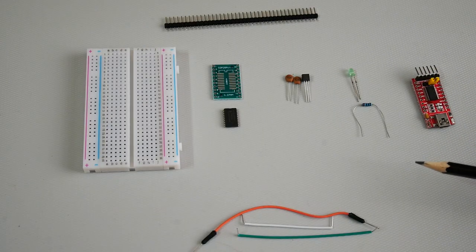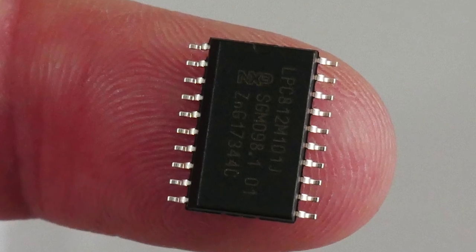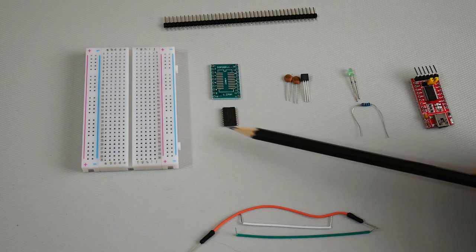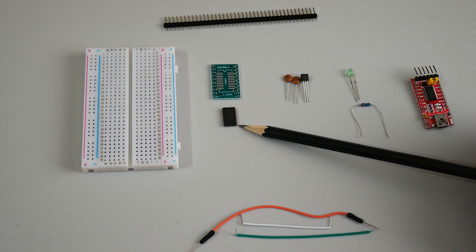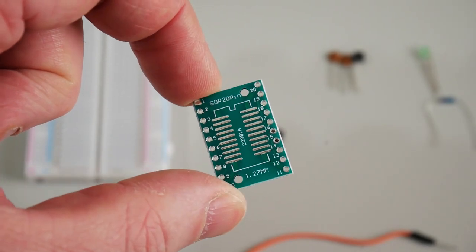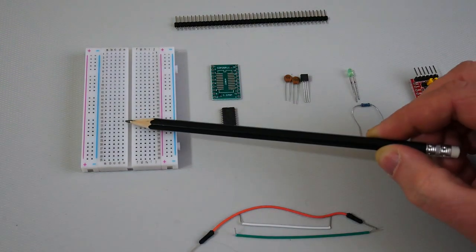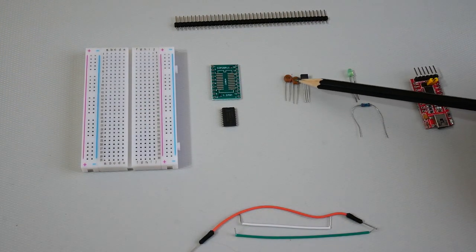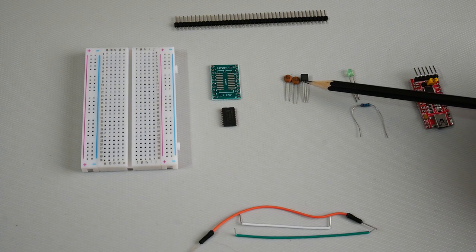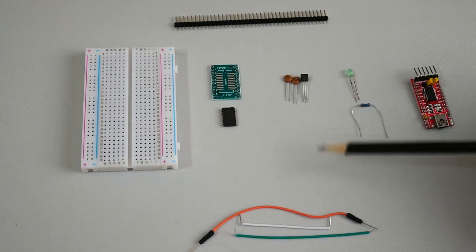These are all the pieces we're going to need to make our own microcontroller board. The star of the show is the microcontroller itself — a Cortex M0 Plus from NXP, the LPC-812, with 16k of flash and 4k of RAM. It comes in different packages; this one has 20 little pins, so we're going to use a SOP-20 adapter to solder it onto, which we can then push into the breadboard. For the power supply we need two 0.1 microfarad capacitors and a 3.3 volt voltage regulator — this is a Microchip MCP1700. I'll leave links for all of these things in the description below.